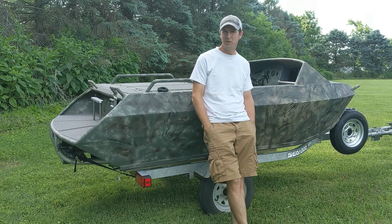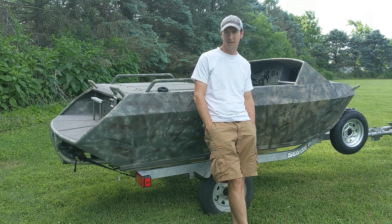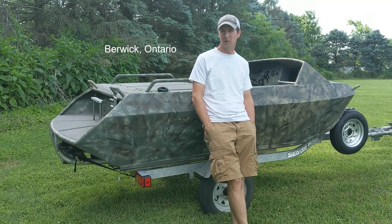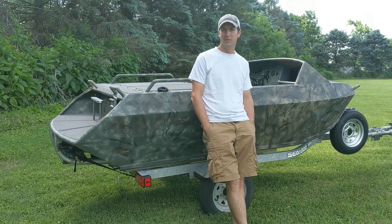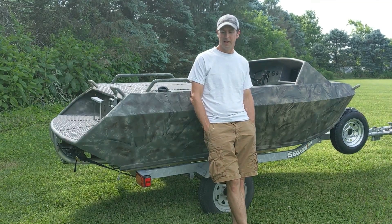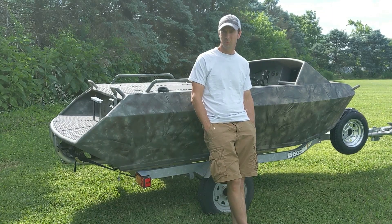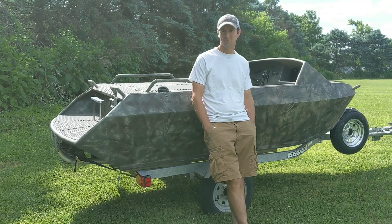This is my Minijet Avenger, built with a hull from Minijet Inc, located in the Ontario, Canada area, and a 2014 Sea-Doo Spark as the donor where the engine and pump came out of. I wanted to do a quick video with some questions and answers for questions I had during the build, to maybe help people out doing a similar build.